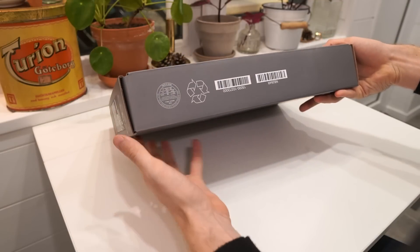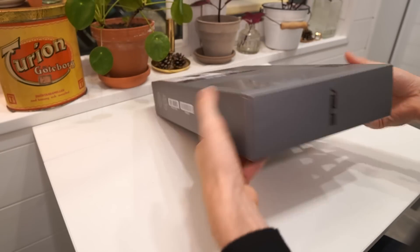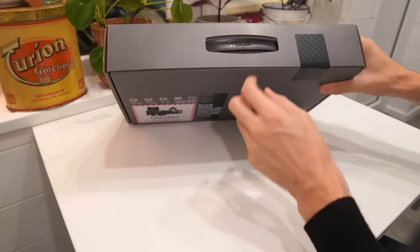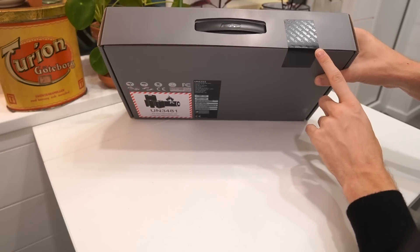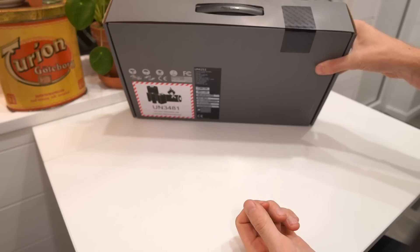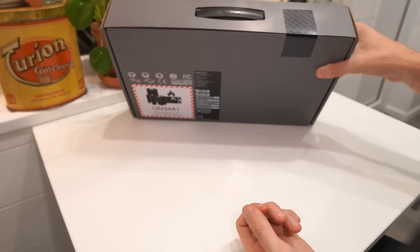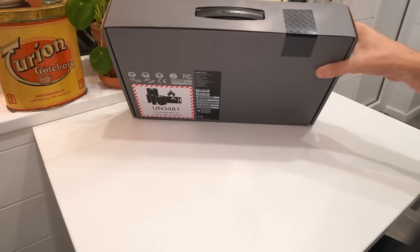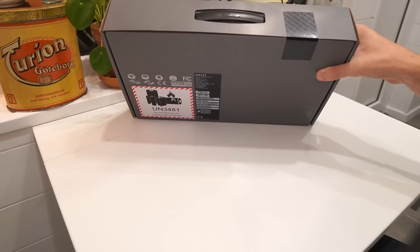The bottom of the box has serial information on it, the side has more serial information, the other side just has the ASUS logo, and up top you have the handle and the factory sealed sticker. I actually got it at a 20% sale at one of the retailers in Sweden at a decent price level — around 1000 euros, about 1100 dollars — instead of the usual 1250 euros.